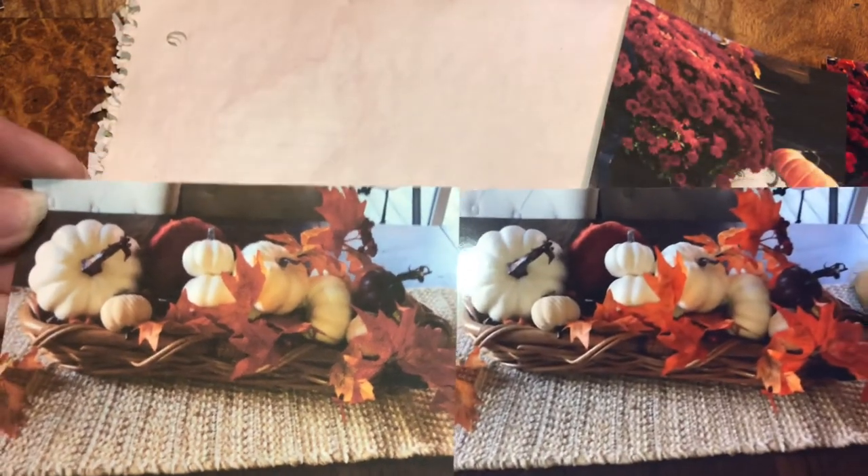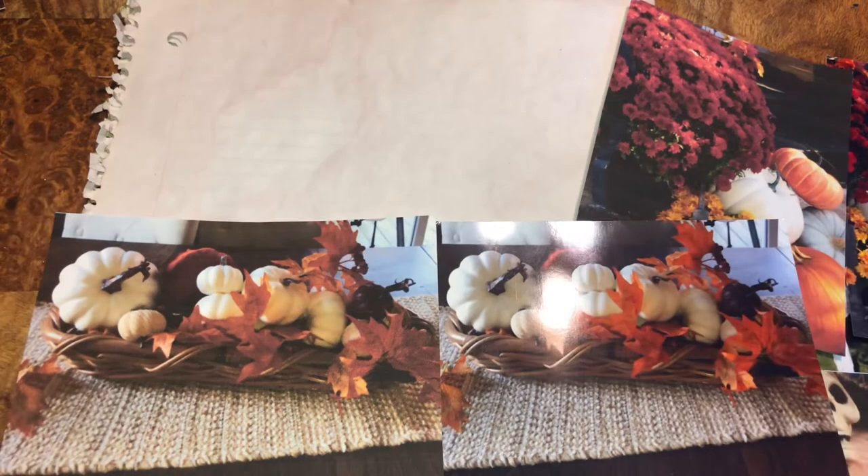Photo paper versus cardstock — okay, have a wonderful everything!